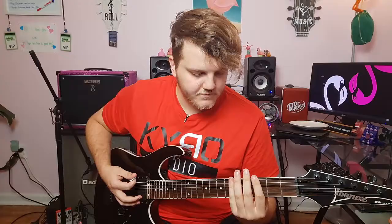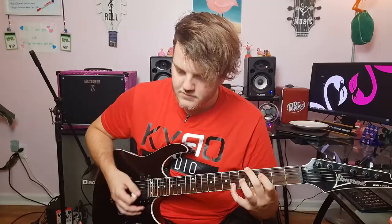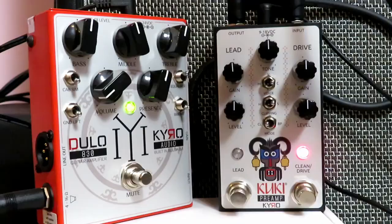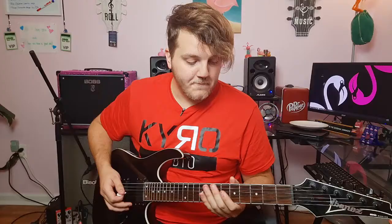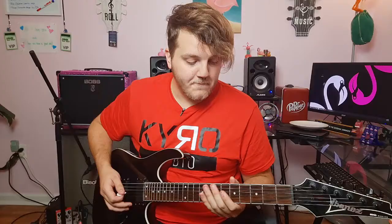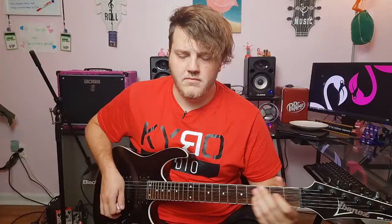Let's check out the classic voice on the drive channel. That's probably my favorite drive sound. Where the EQ is now — I've still not touched it since the clean — that sounds great. It's really balanced. There's not too much low end, and the highs aren't ear-grating or sounding like nails on a chalkboard. That sounds really nice. I think that's my favorite drive sound.